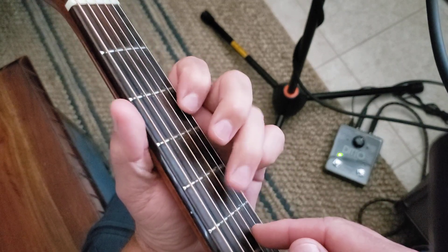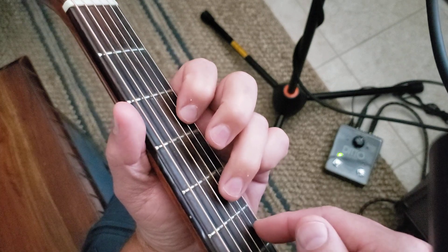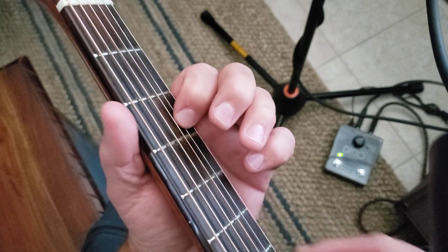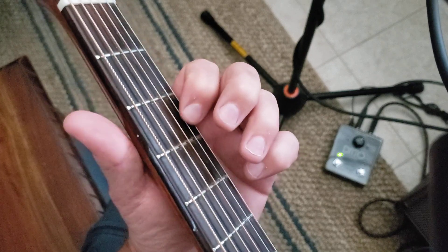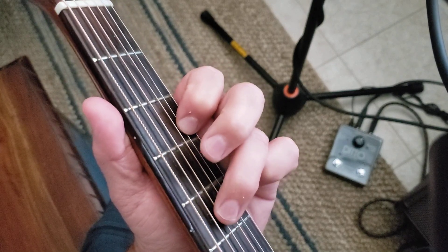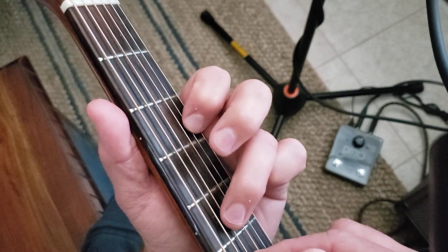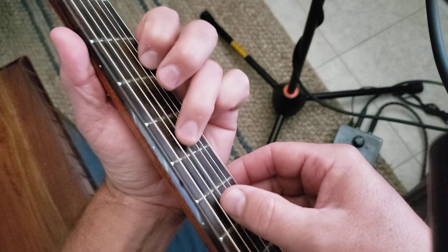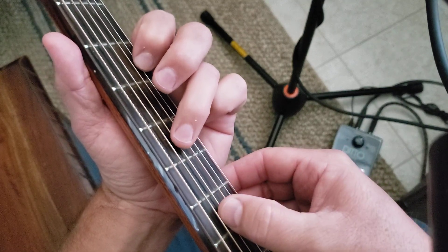I'm picking up with my fingers coming up — you do however you want to do it. I'm on the B string, B3, and I'm on the D5 only. I'm picking up and I'm going to go down. I'll show you down.